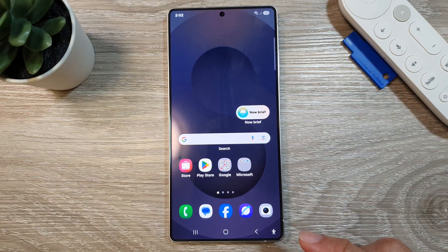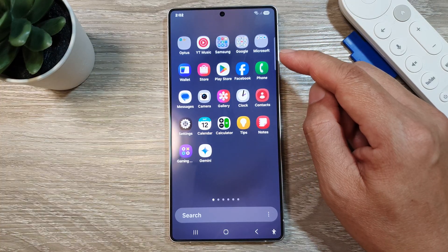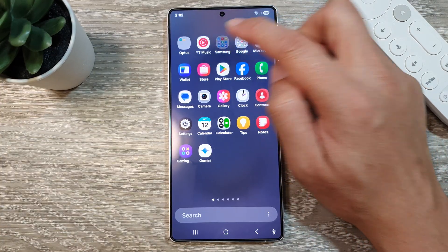First, tap on the Home button to return back to the Home screen. And from the Home screen, swipe up to go into the App screen. In here, tap on the Samsung folder.